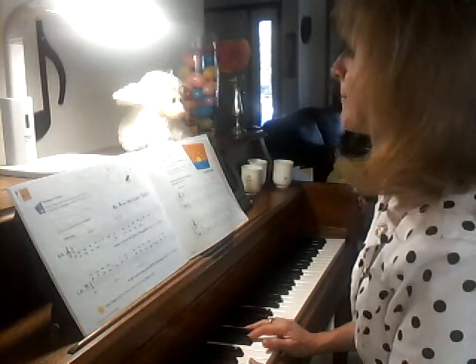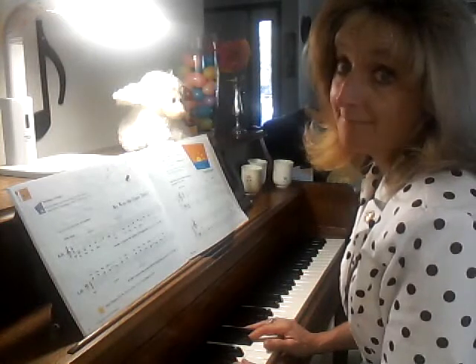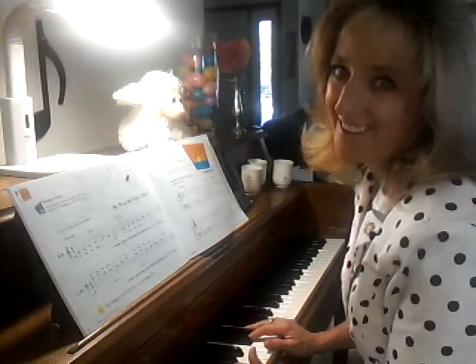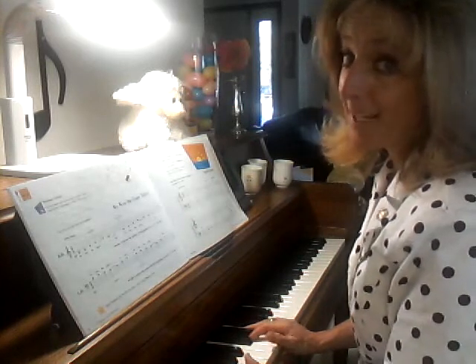A pianist with artistry can play one hand forte and the other hand piano — one hand loud and the other hand soft, right? Yeah, that F and that P.